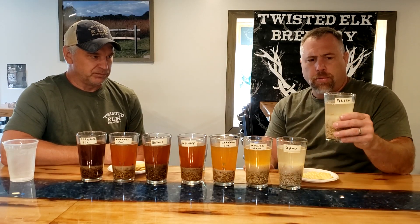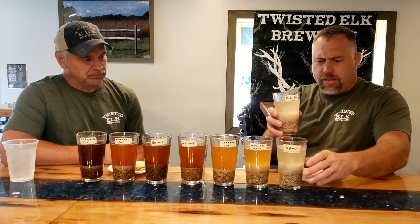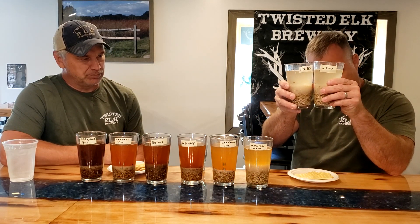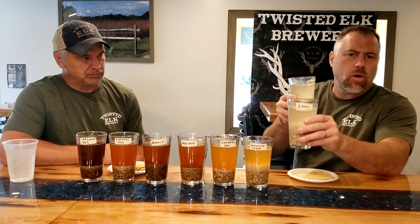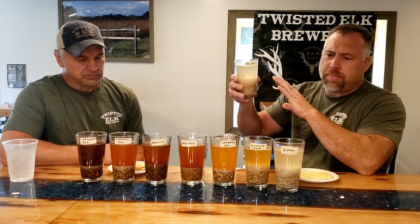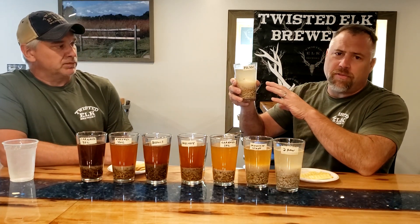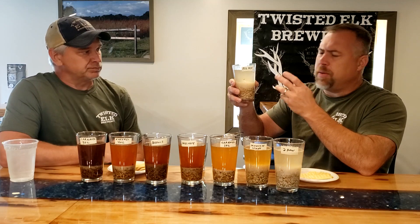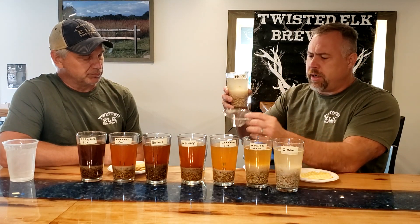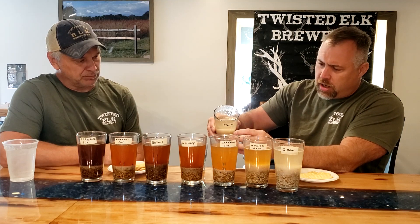We're starting with our Pilsner malt. We wanted to see the Pilsner and the two-row side by side. From the looks of it, you don't really see much difference, but I'm curious to see if there is a flavor difference. We've steeped this at about 155°F — roughly mash temperature — for about 20 minutes. We let it settle out and we're going to carefully strain this using a little strainer.